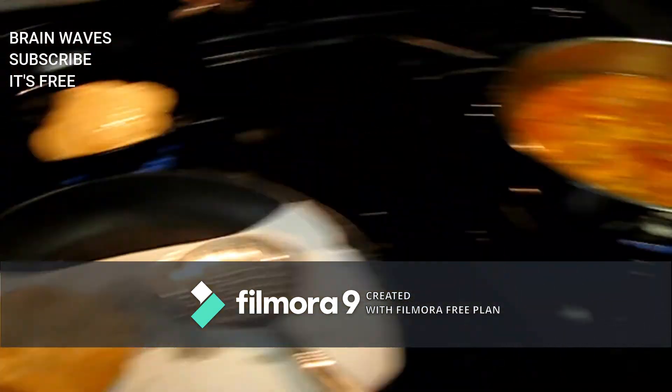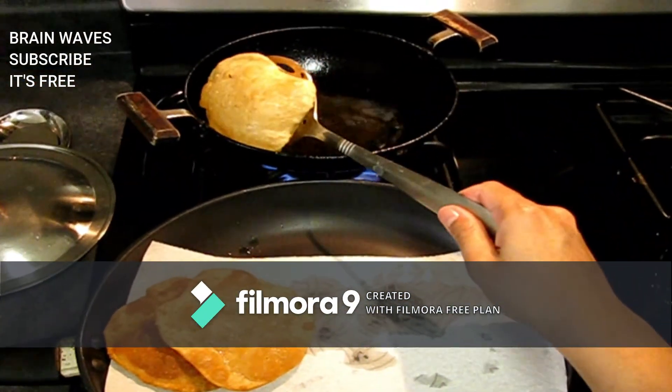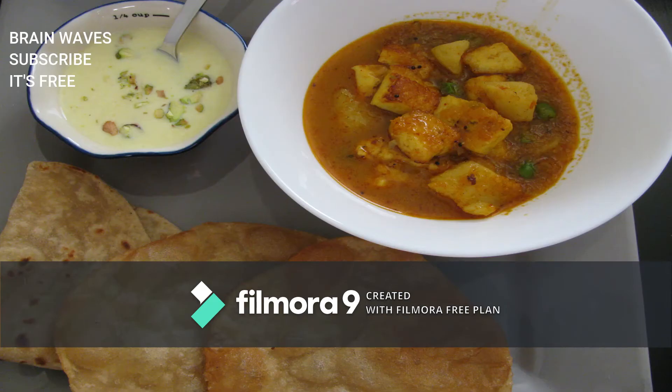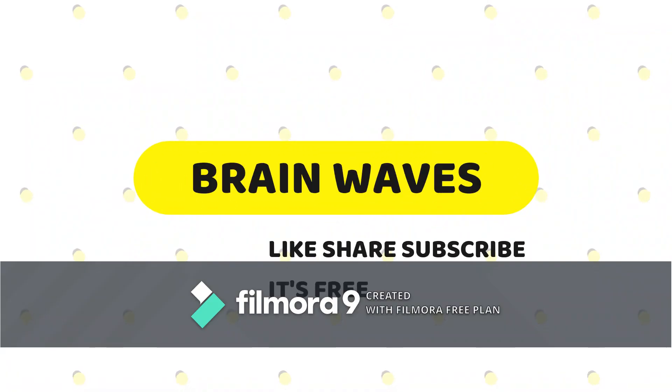When you have a cup of coffee, you can make it. It will be ready for the food. You will have to try it. Like, share, subscribe to your channel. Let's try it. Thank you.